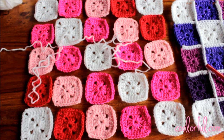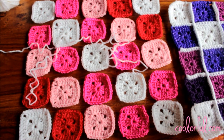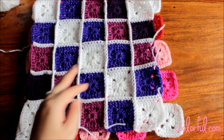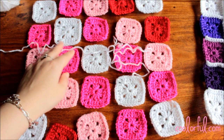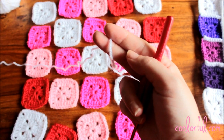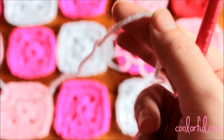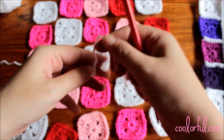Hello again and thank you for coming back to see the second part of the tutorial as well. Just like I said before, this part will show you how to join all these 25 squares of one of the sides together, just like I did here on this front side. I decided to join my squares with white, but you can pick whichever color you would prefer. For visual consistency, I recommend you join all squares together with the same color.